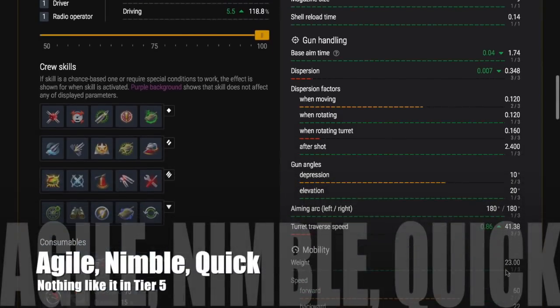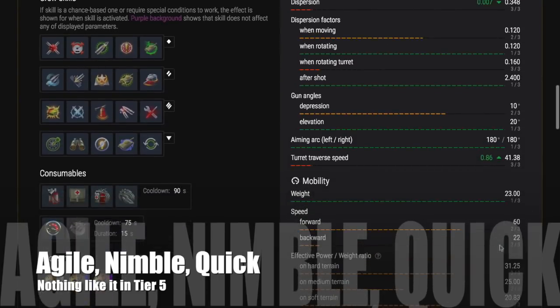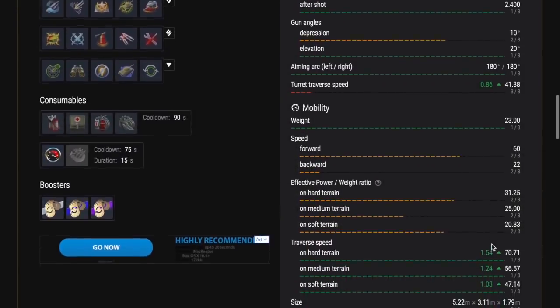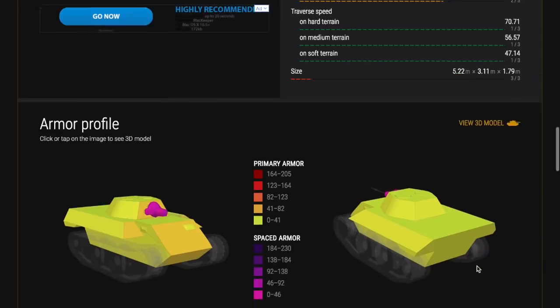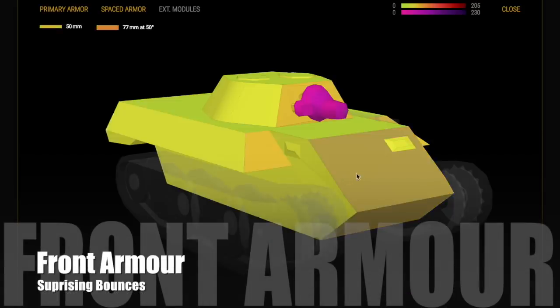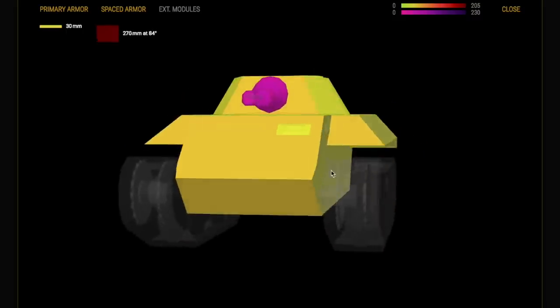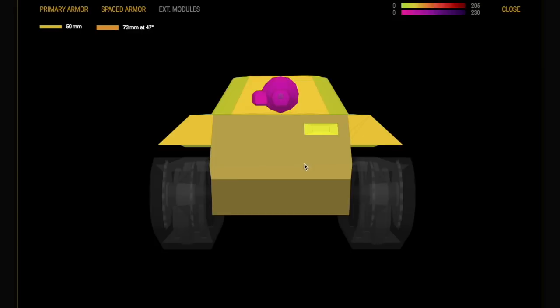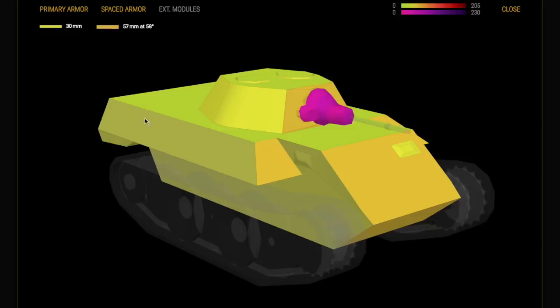This tank does 60 kilometres an hour — it is lightning fast, agile, nimble, and quick. There's nothing quite like it at tier 5. Before update 5.5, it was arguably the most lethal tank at tier 5. It's not quite as good since, but still a decent tank. It does have a little bit of frontal armor, and despite being a light tank — which usually have no armor — this tank will get you some surprising bounces, especially because of the sloped armor.